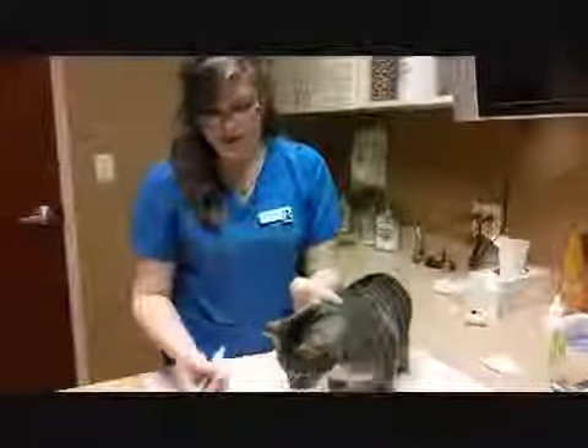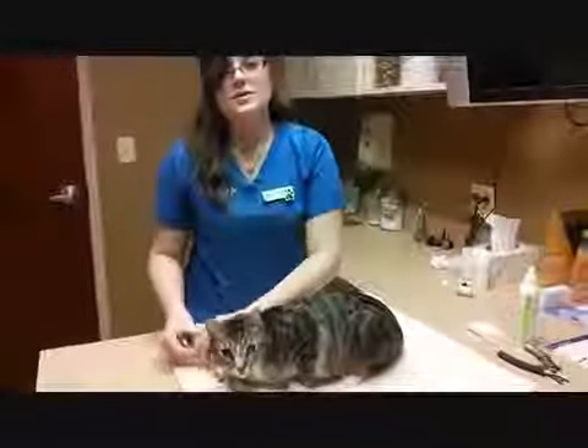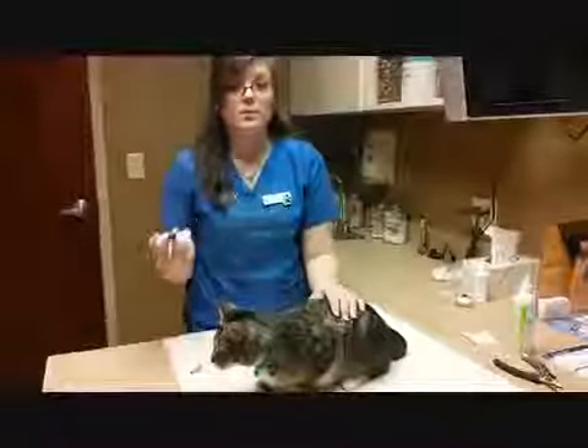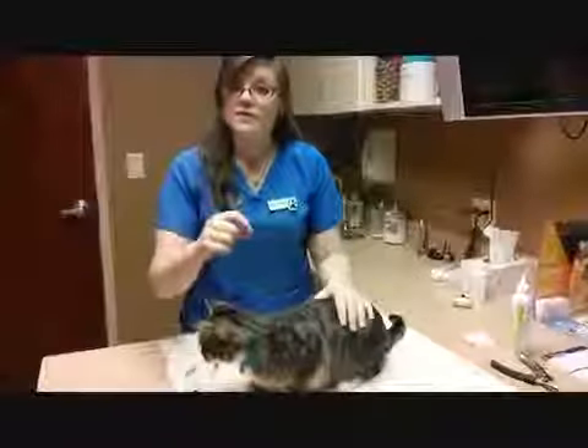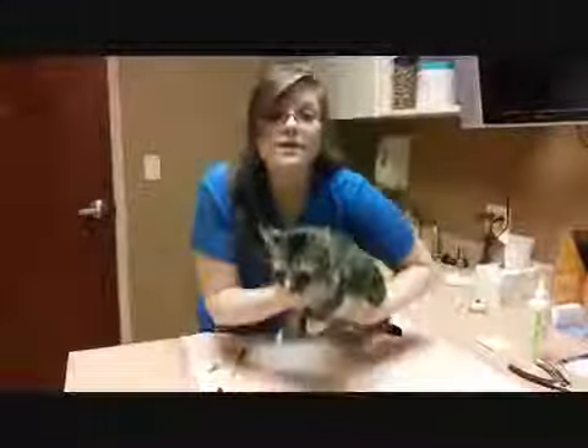With cats, the pills can be a little more difficult. So just kind of use what's easier for you to get. At home, for owners, pet pillers are probably going to be your best friend. At the clinic, personally I like using my fingers. So some cats, if they're really good at home, then you can try that. But if not, I would definitely get a pet piller.